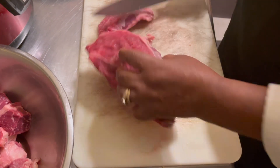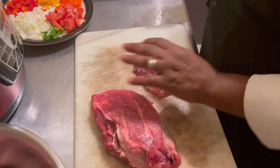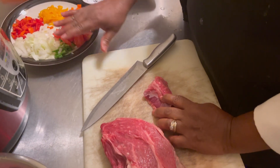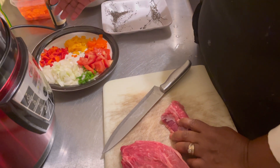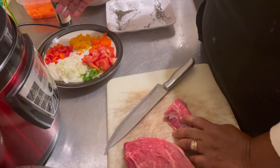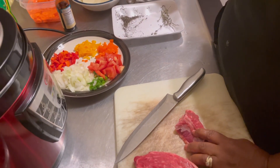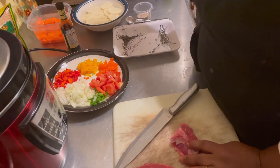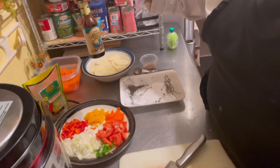My ingredients today are onion, stalk of scallion, tomato, bell pepper — three different colors: red, yellow, and orange. I have some thyme, carrot, and potato. And I'm using the Easy Spice meat seasoning, and I'm also going to use browning for color.